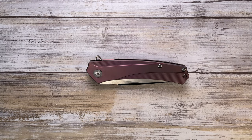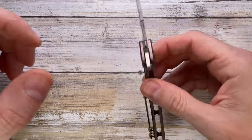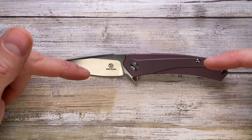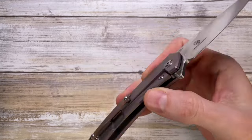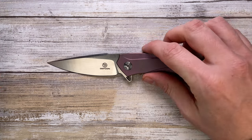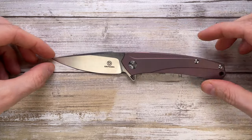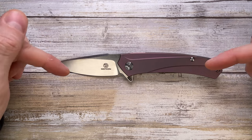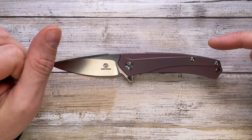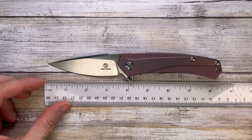Fabz here, and today I'm reviewing the Defcon Knives Barracuda. We're going to analyze the look, the sound, and the feel of this knife. You guys requested I review some cheaper knives, and I picked this one because it was aesthetically appealing. I didn't have much hope for it, but I was wrong — there is something really spectacular about it: the action. We'll check that in a second.